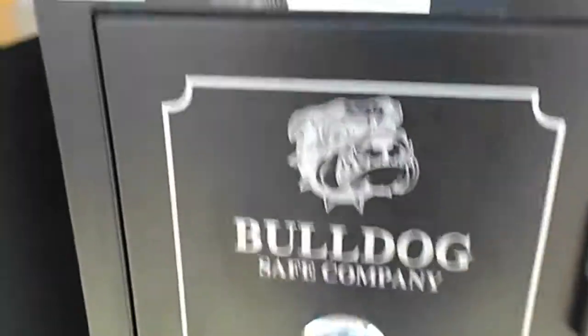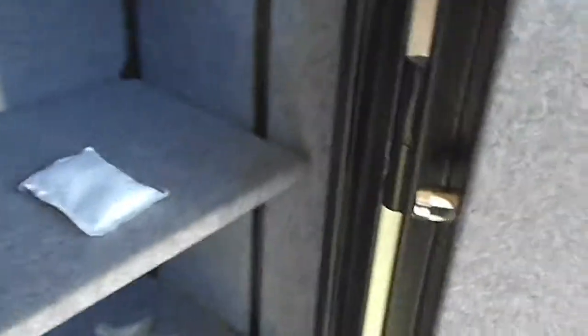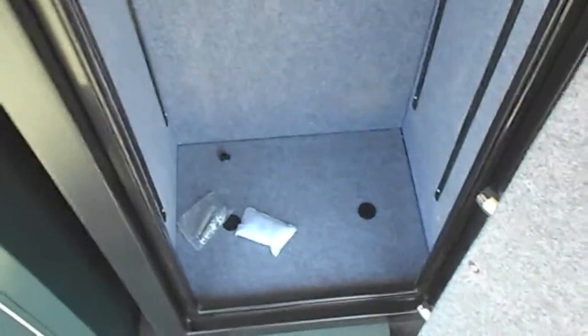This is our Bulldog closet safe, priced at $625, spin dial combination, four active bolts, four pry bolts, fits 14 guns comfortably, a holster for extremely long guns, and two pre-drill holes on the bottom.